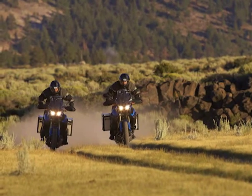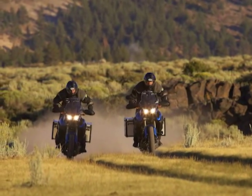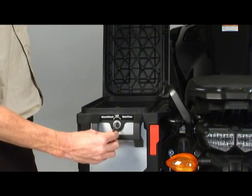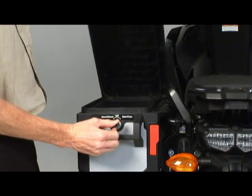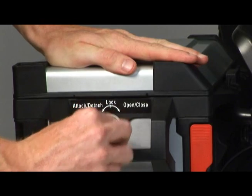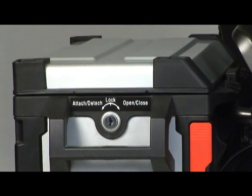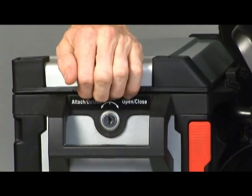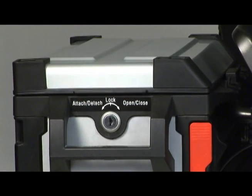The cases are designed this way so you can't accidentally lock the keys inside. To close the lid, turn the key to the right to the open-closed position, hold the key there, and push down firmly on the lid to compress the rubber seal. Now turn the key back to the center lock position and remove the key. Remember, you should feel the light detent click when the lock is in the correct position, and pull up on the lid to confirm that it's securely locked.